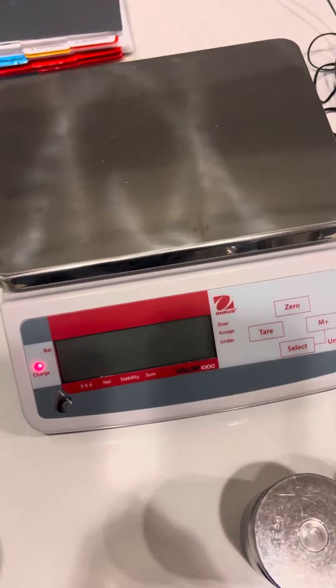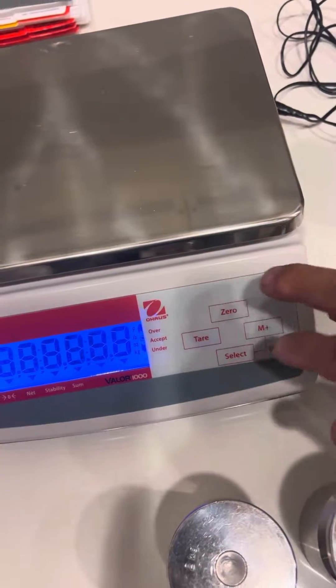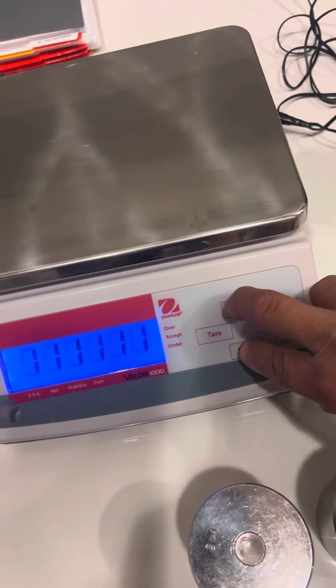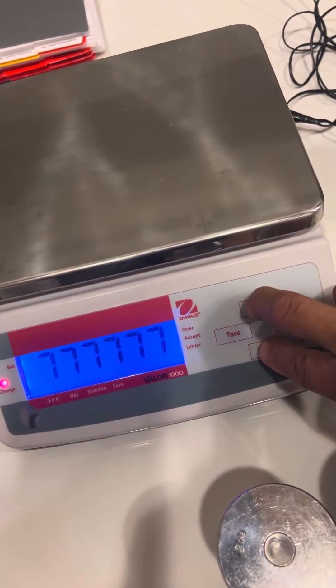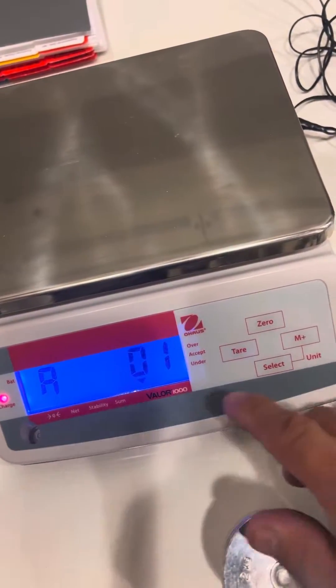This is a calibration adjustment of an old house Valor 1000 scale. Turn it on and press the zero and select key right before the diagnostic countdown finishes — hold it, then let it go.